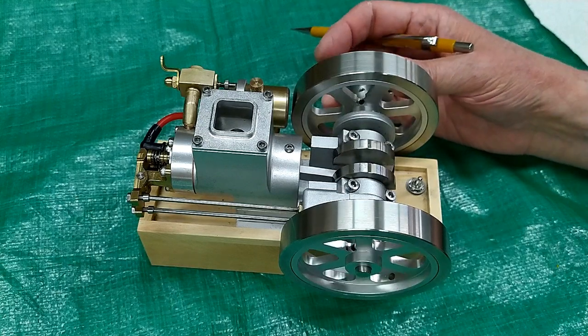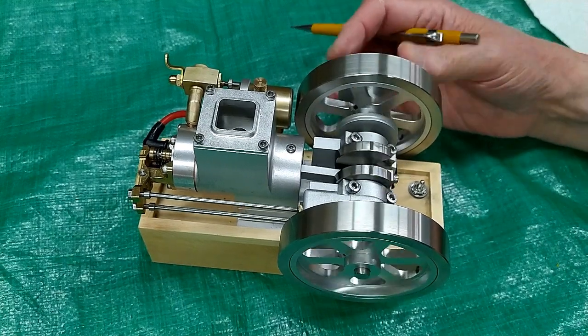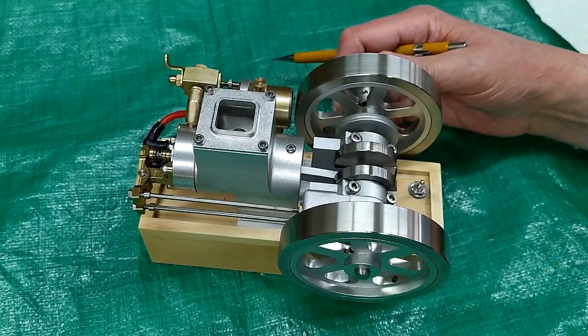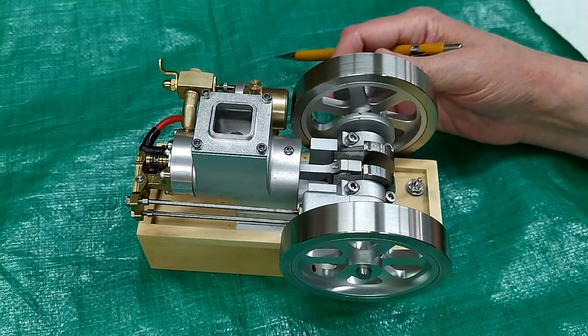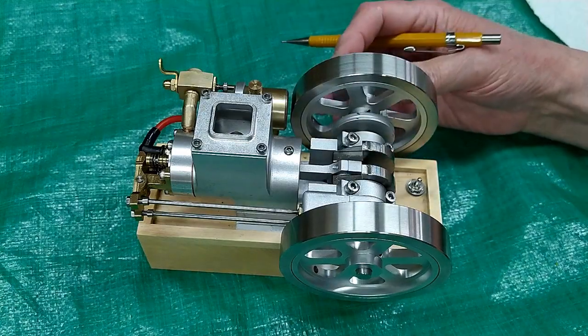I've had quite a few questions about how to time one of these engines, and more times than not, that comes up when somebody has decided to disassemble one of these and they didn't take pictures showing how it was together.